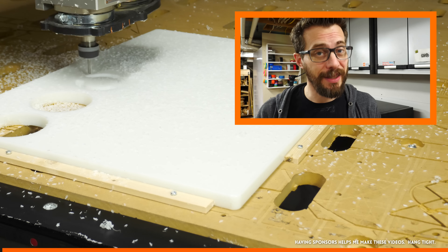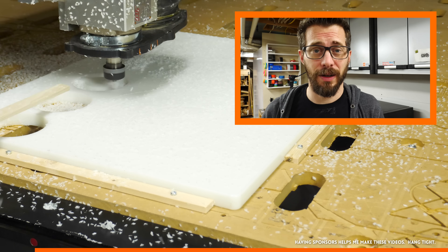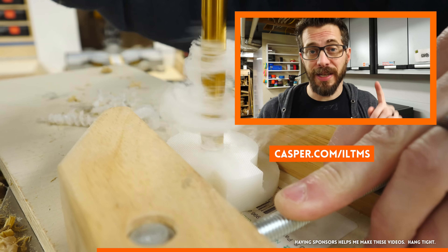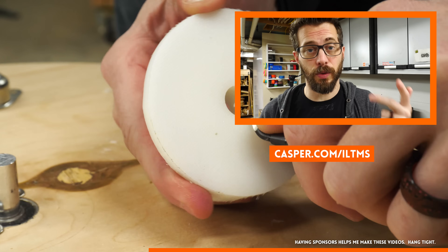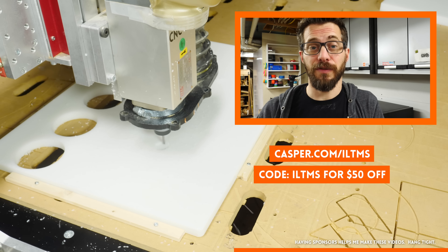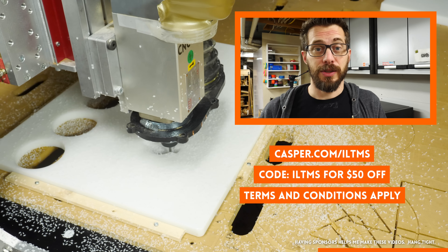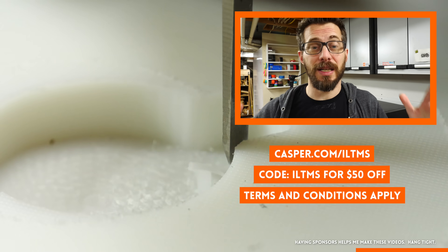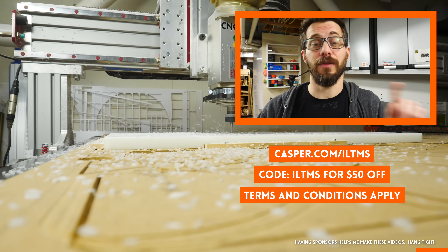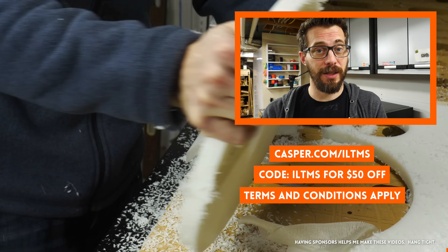This video is sponsored by Casper, and I'm really excited about that because I legitimately love my Casper mattress — our entire family has them. They have three different types to fit different types of sleepers now. Go to Casper.com/ILTMS and you can look at the Casper, the Essential, or the Wave, figure out which one works best for you, then order it. Use the code ILTMS and you get $50 off select mattress purchases — terms and conditions apply — and they ship it to you in a box. You open it up in your house, it inflates, and you get to sleep on it in your own bed for 100 nights. If you don't like it for any reason whatsoever, they'll come get it, take it away, and give you your money back. Go to Casper.com/ILTMS and use that code ILTMS at checkout.